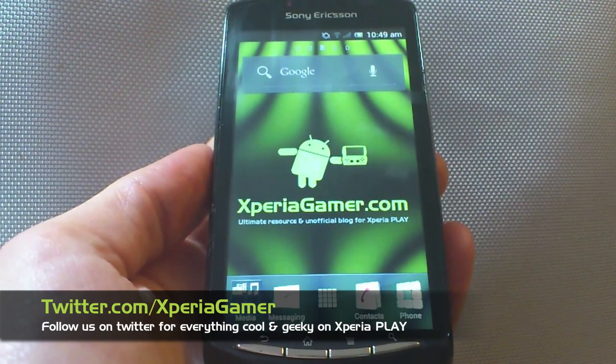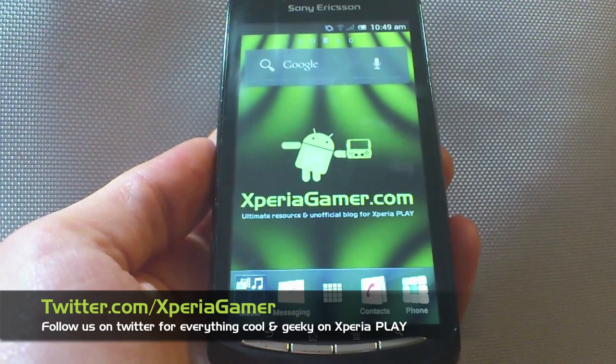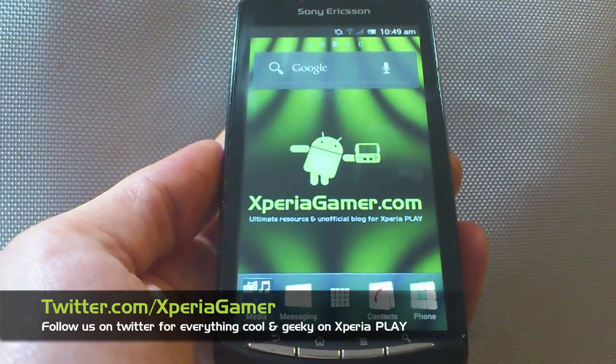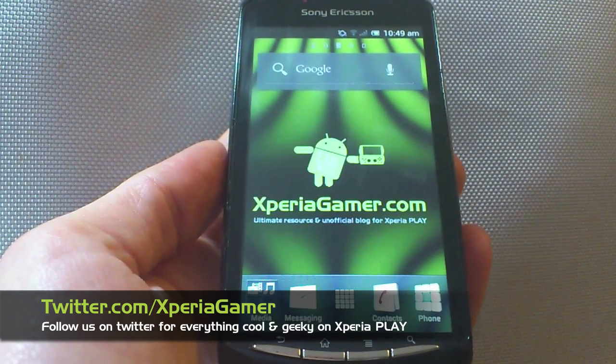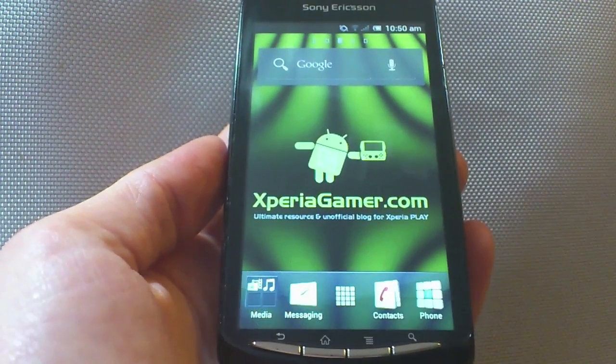There you have it - a little bit of an insight into Ice Cream Sandwich on the Xperia Play. I'm sure the final release will have plenty more features added to it, and when it does, we'll be there to show you it all again. Thanks for watching, and see you soon.